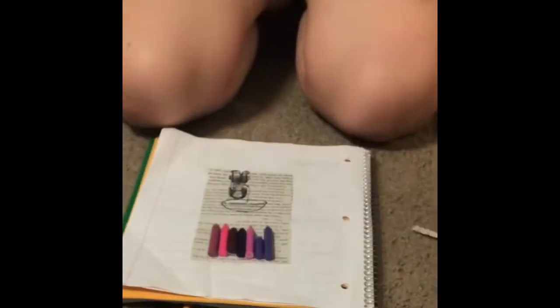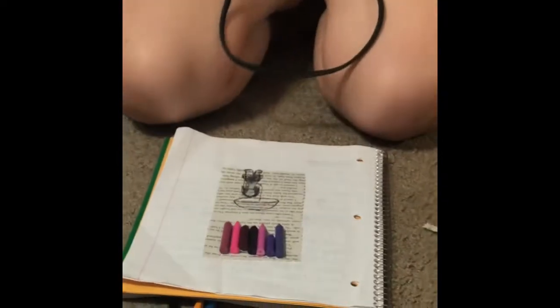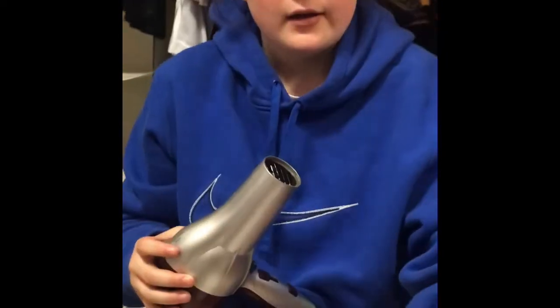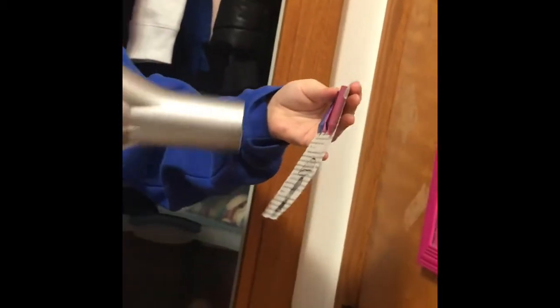Basically after that, you plug in your hairdryer and you have to have a lot of patience because it takes a while to get hot enough to melt the crayons downwards. You're gonna want to hold it at an angle and let the color cascade down like a beautiful rain of color.